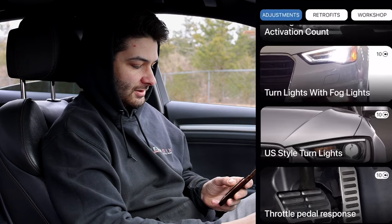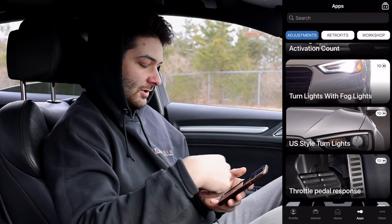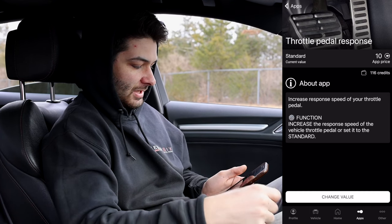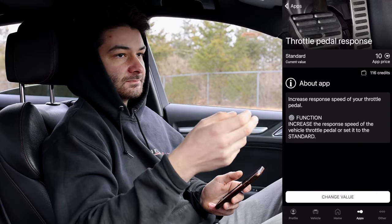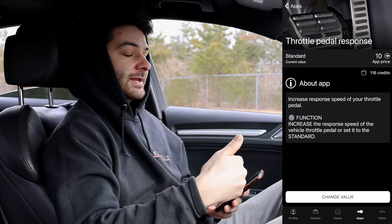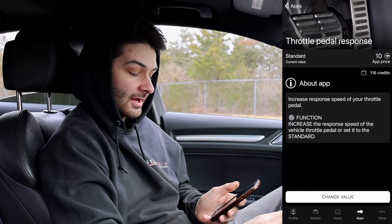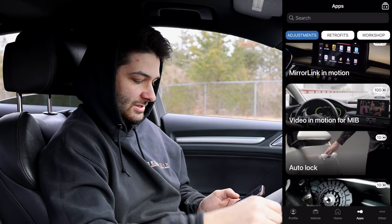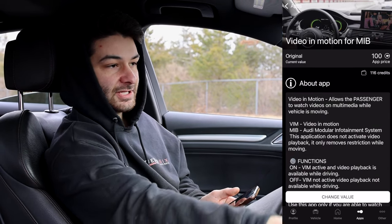Just so you know, in the top right corner of each option there's a number followed by a C — that represents credits. Each thing you change costs credits. For example, changing the throttle pedal response costs 10 credits. Make sure you plan out what you change because you either have to buy credits, or you can watch ads for about 5 free credits a day. Some changes cost 10 credits, some range even higher.